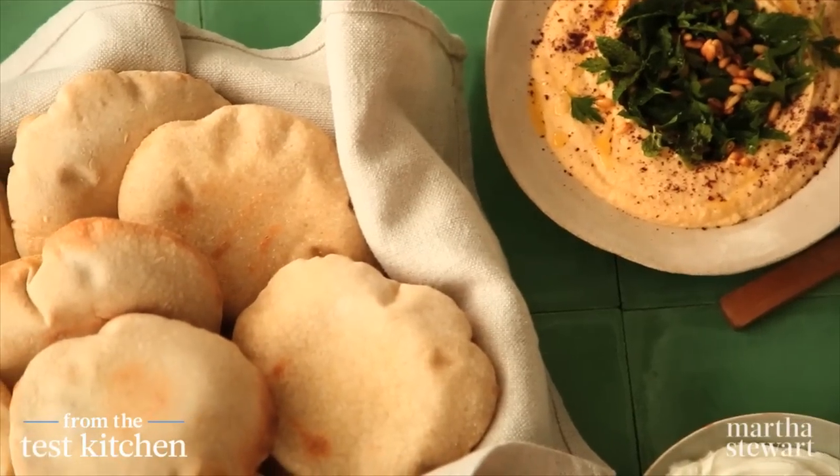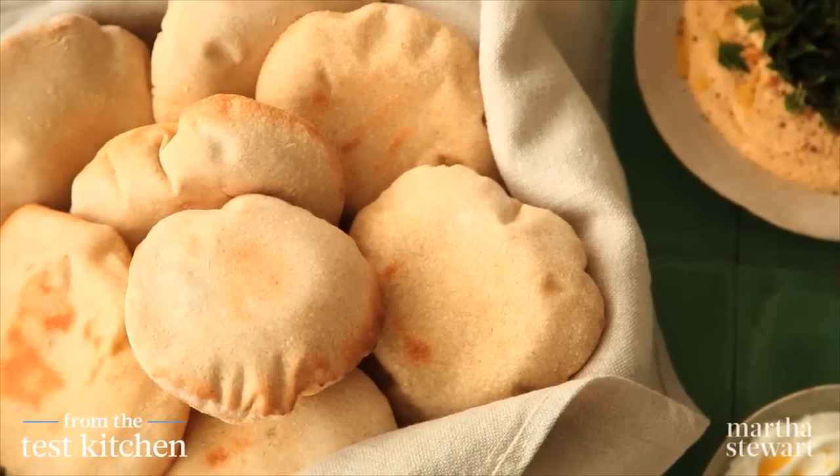Homemade pita is like a little bit of culinary magic. If you've never made it, it may seem intimidating, but it's actually quite simple and straightforward.